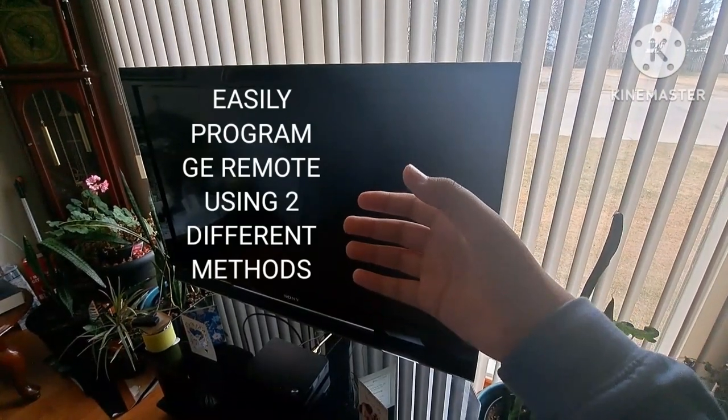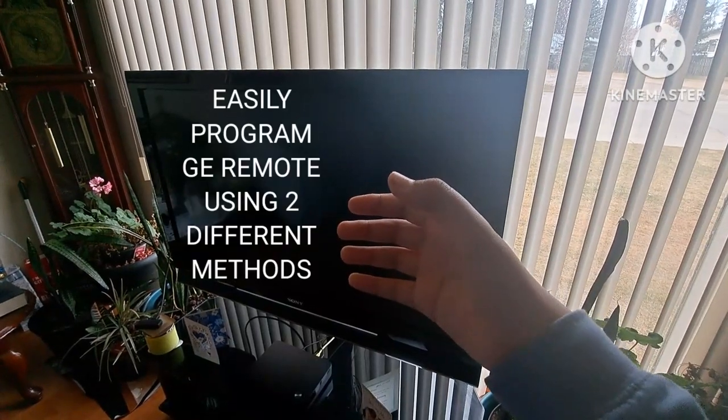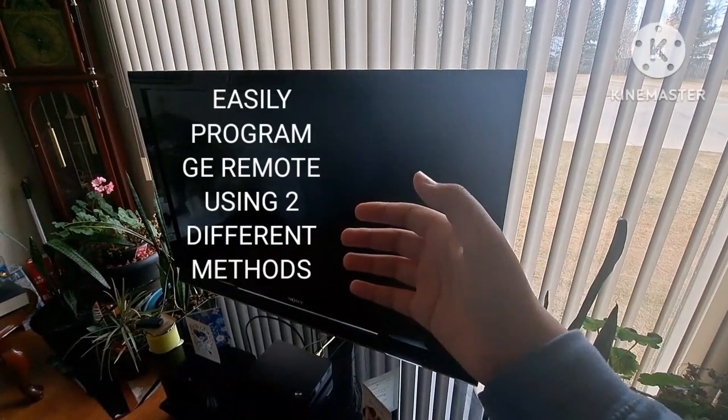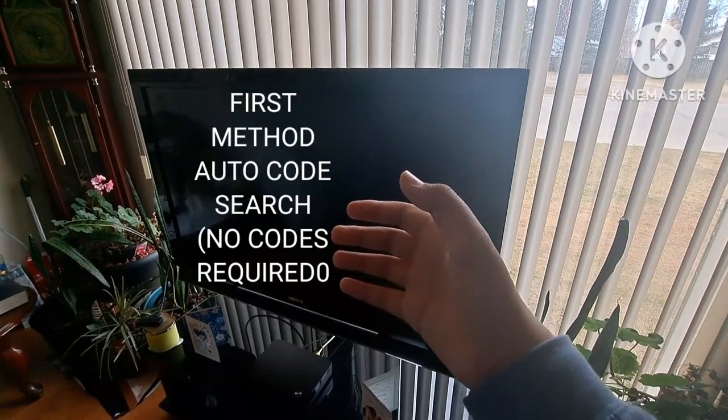Hey, I will be programming my G8 device universe remote with my TV using two different methods. First, I will show you the auto code search method.